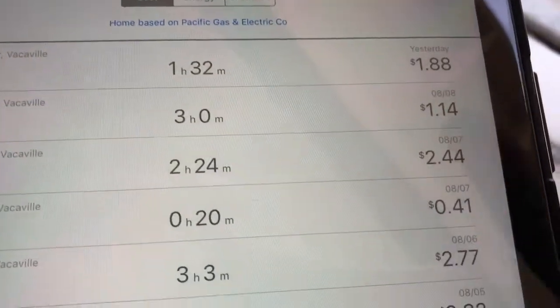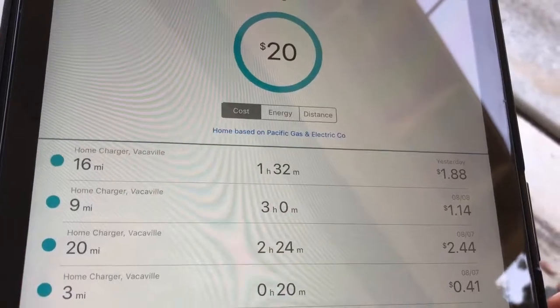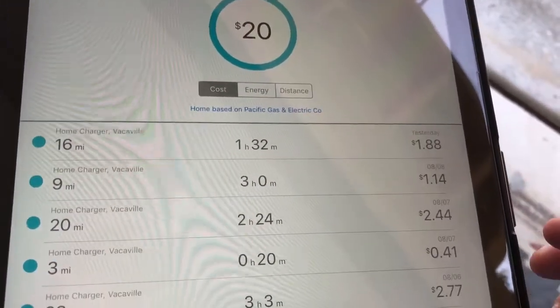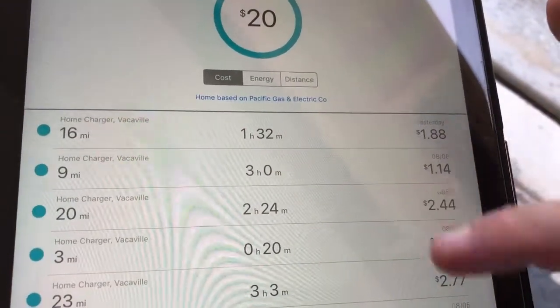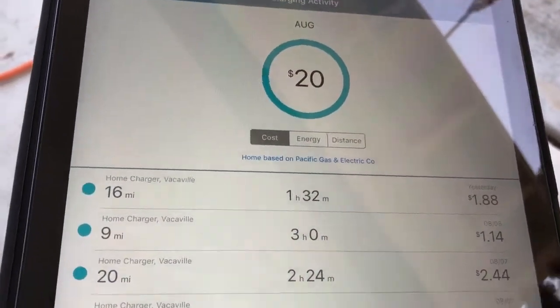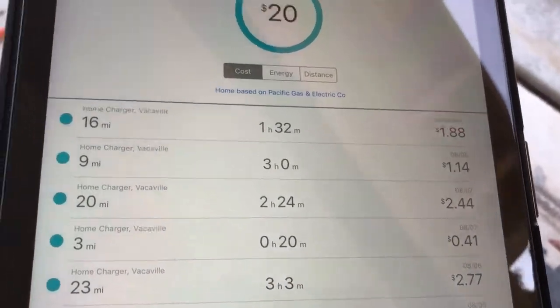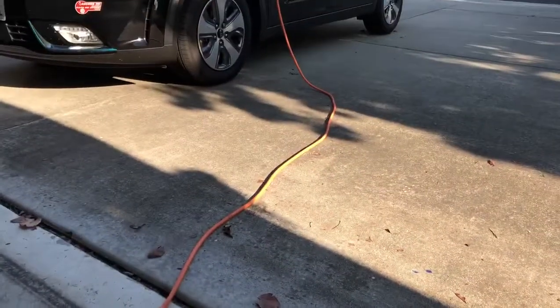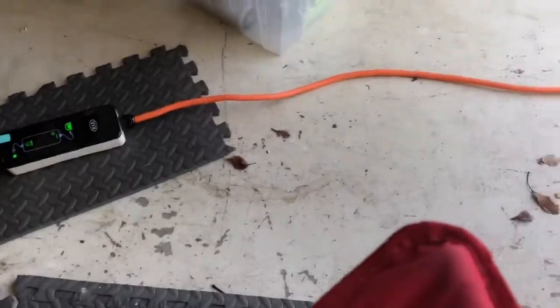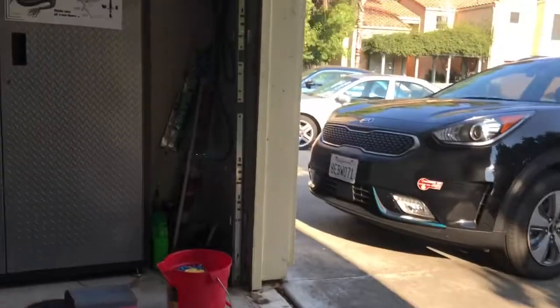However, this is a fluctuating plan, so I don't worry much about what this cost says because it fluctuates anywhere from 22 cents to 27 cents per kilowatt hour. This is just a rough estimate based on whatever PG&E says. Right now I'm actually charging the car with a Level 1 charger.